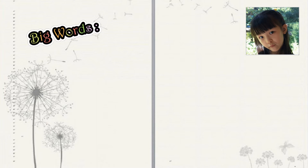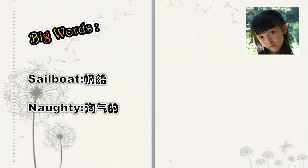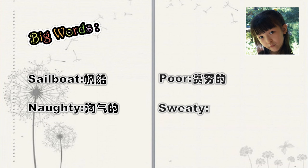Big words: sailboat, naughty, poor, sweaty.